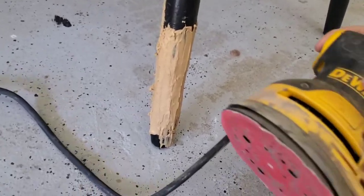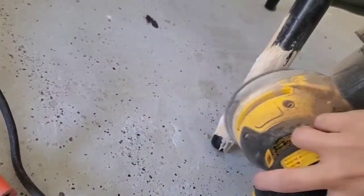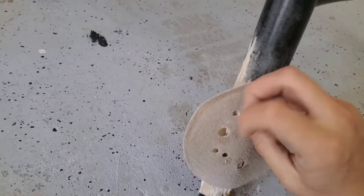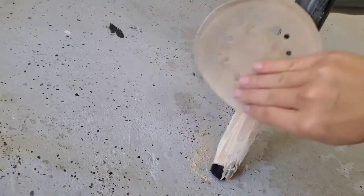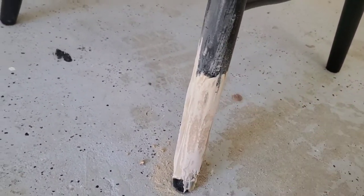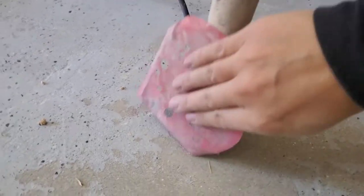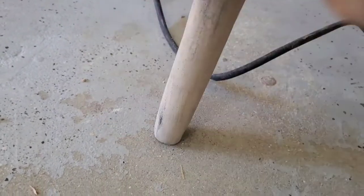I took my sander and started to sand it down all around so that it can be nice and smooth. Once I got most of it sanded down I took off my little sanding pad and finished it by hand so that I can shape it to the exact shape that I need. I finished off with the 220 grit so that it's nice and smooth.